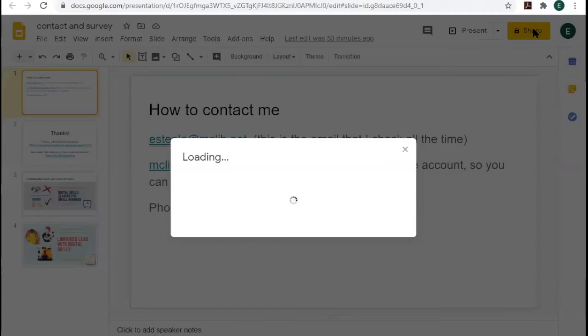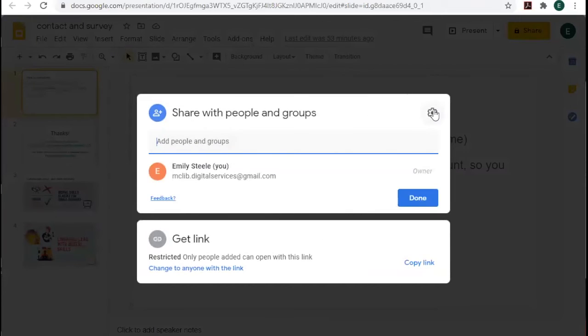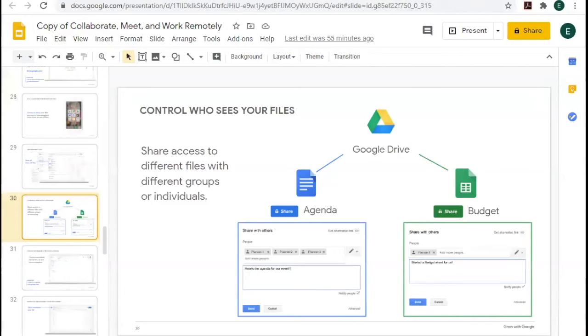You can share files in Drive — the sharing interface has changed a little bit. You can get a shareable link and choose what people can do: whether they can make changes or only view. Instead of emailing around different versions of a document, you can all share one document so that everyone is working on the same version — whether it's an agenda, a budget, or anything else.